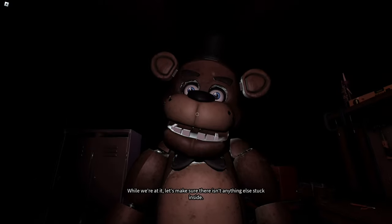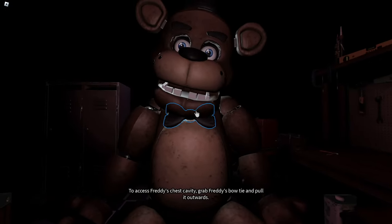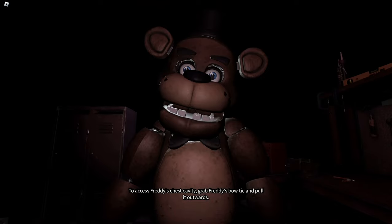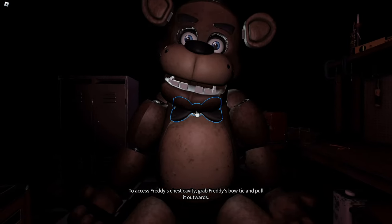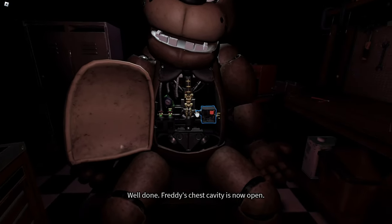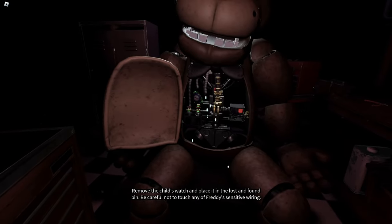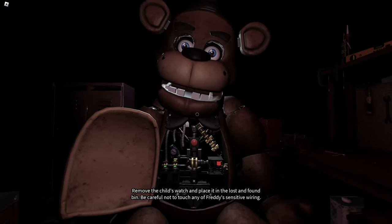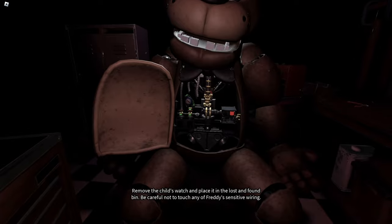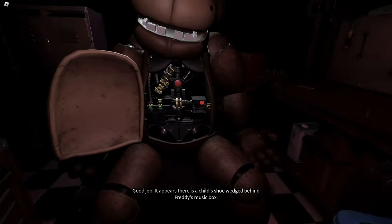While we're at it, let's make sure there isn't anything else stuck inside. To access Freddy's chest cavity, grab Freddy's bow tie and pull it outwards. Well done. Freddy's chest cavity is now open. Remove the child's watch and place it in the lost and found bin. Be careful not to touch any of Freddy's sensitive wiring. Good job.